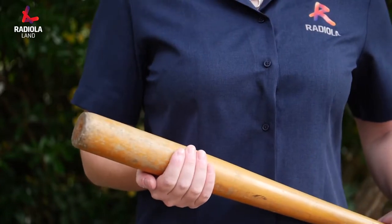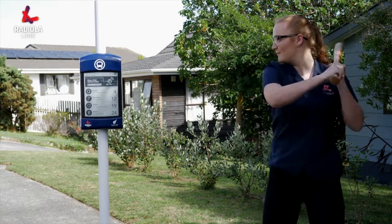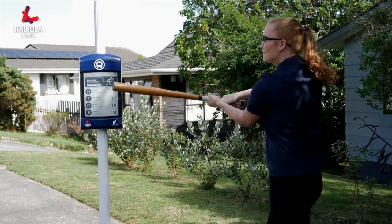Running low on further vandalism ideas, we took to it with a wooden baseball bat. We could not damage the glass, even after 10 heavy hits.